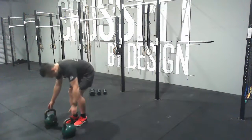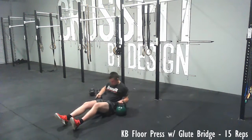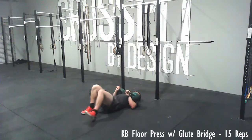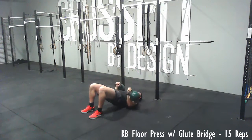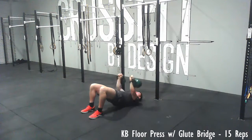Then take two fairly heavy kettlebells — pick a weight that is quite heavy — and go down to the ground into a glute bridge position. Then do a floor press: come down until your elbows touch the ground and press up, keeping the glute bridge position the whole time. We're going to do 15 reps of this.